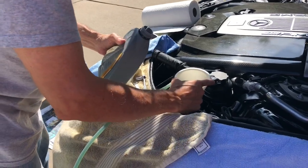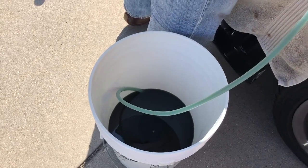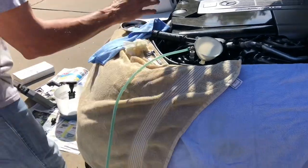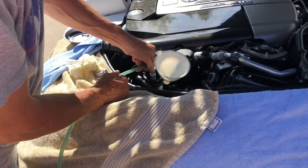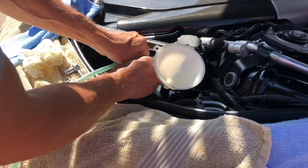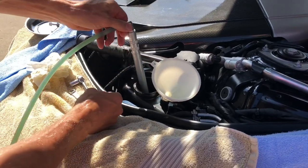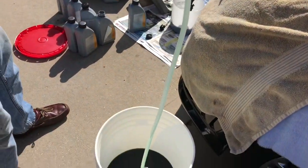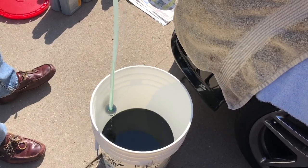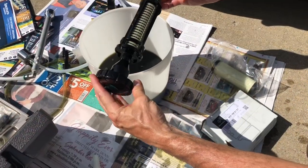It sure looks like new fluid being pumped out, so I'm hoping we're getting the old fluid flushed out. We've poured all of the fluid through the reservoir and pumped it out. It's a little surprising — this looks really clean coming out even at the very beginning. One thing I noticed is that the tool pushes in and out into the bottom, and if you push it in too far it feels like it gets pushed back out. Anyway, here we go removing the tool, and here's our fluid that we pumped out.